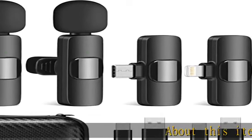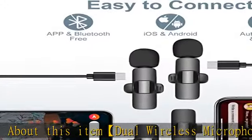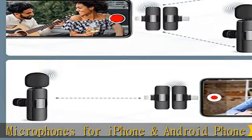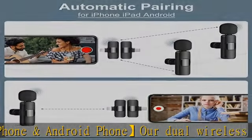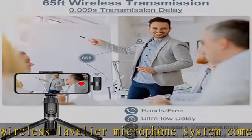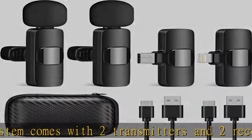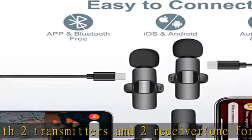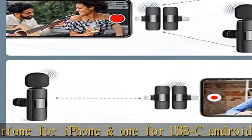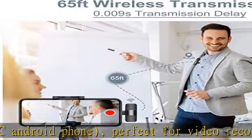Dual wireless lavalier microphone system comes with two transmitters and two receivers — one for iPhone and one for USB-C Android phone — perfect for video recording of two-person talking and interviews. Plug and play auto pairing allows hands-free recording. You can also use one mic and one receiver set alone; one receiver can connect with one or two PC mics, but you can't use them for iPhone and Android phone at the same time.